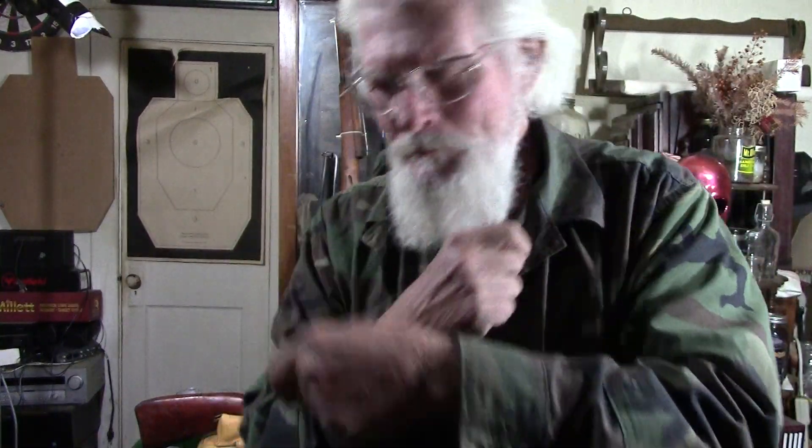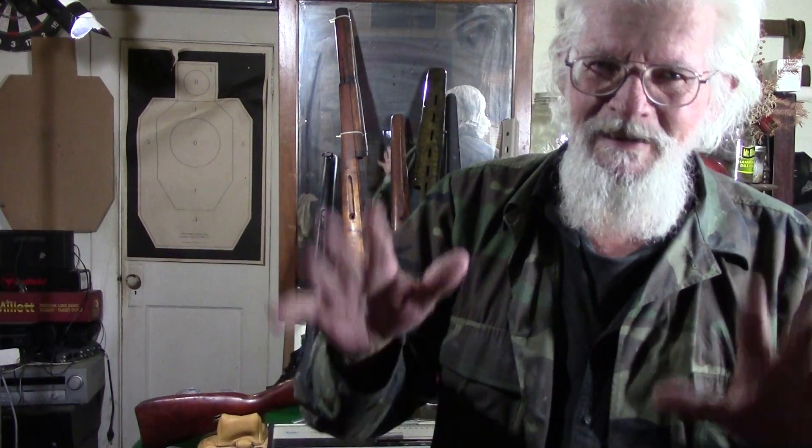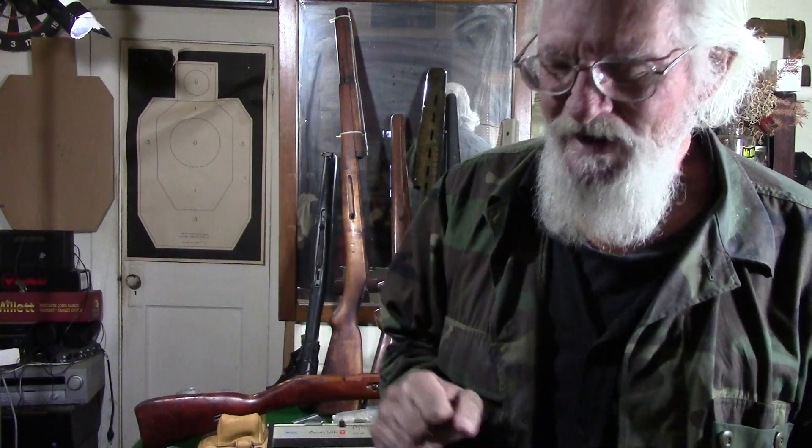I went to the parts room and gathered up some stocks laying around. I didn't take apart any rifles, just what I had laying around, just to get a general idea how much a Mosin stock weighs. Why does it matter? Some say it's an archaic old rifle. Well, we don't believe that.